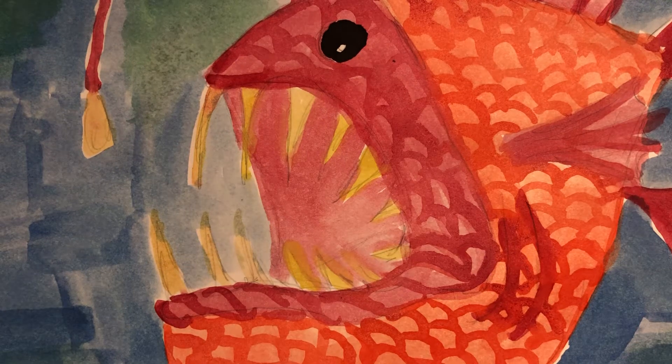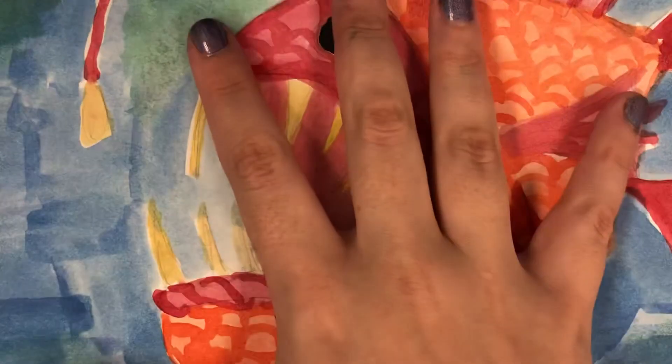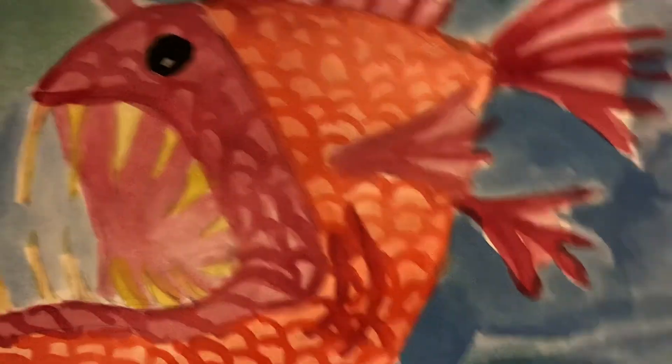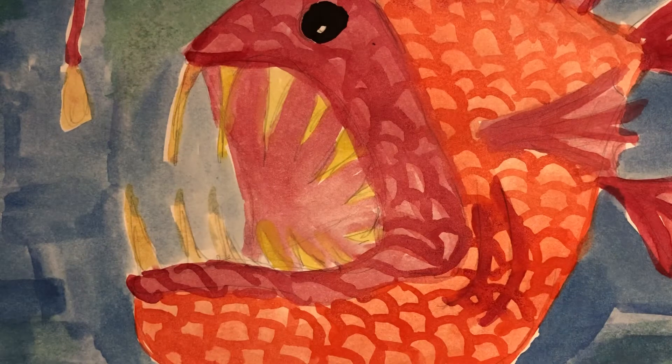Hi fifth graders! So today we are talking about how to do different watercolor paintings of fish. I was doing a fish that is a little bit scary — I find them to be really cool. We're using watercolors because they're a lot easier.